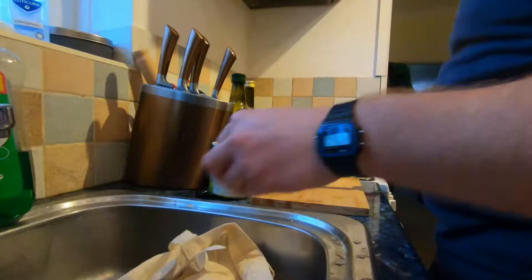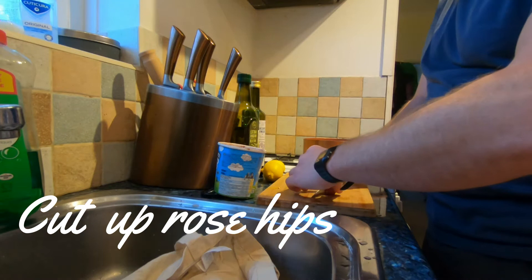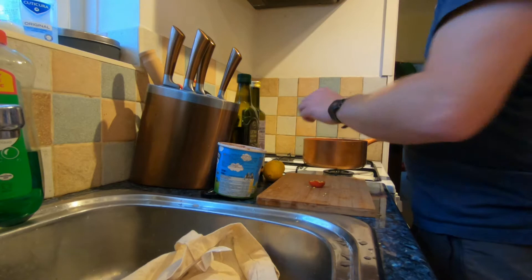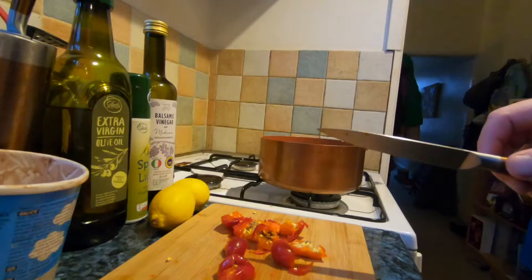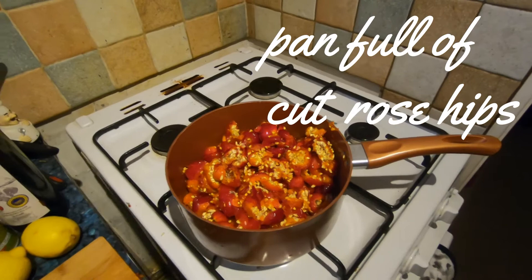I'm just going to cut the rose hips — cut the top off and the bottom, then just cut them in half and squish them a little bit and throw them in the pan. So that's all the rose hips in the pan now.